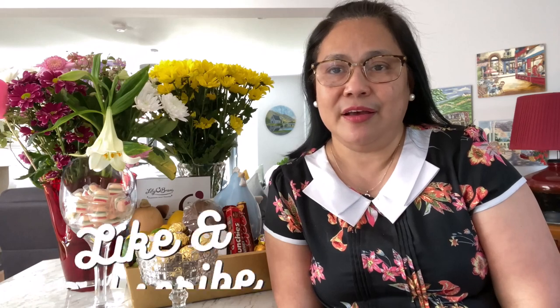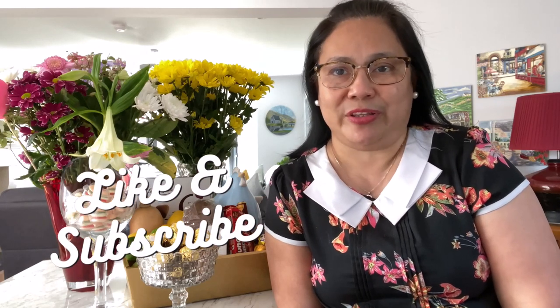Good morning everyone! Welcome back to my channel! I would like to thank all my regular viewers for joining me again today. And if you're new to this channel, thank you and I hope you enjoy this video.